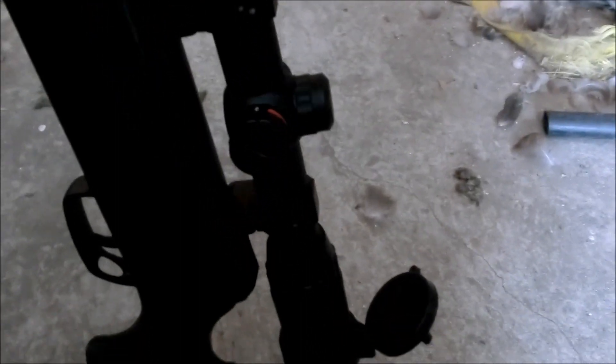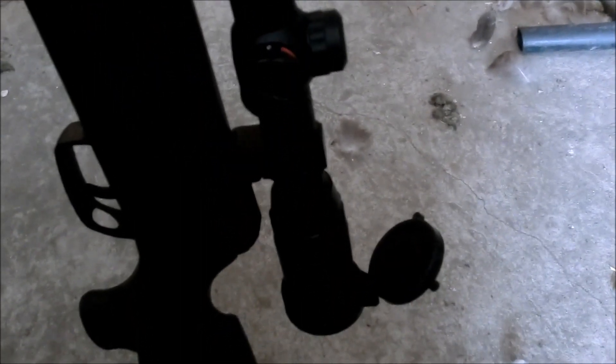It's got six mil dots — the traditional six mil dot system which I really like — and it's just been a whole lot better than the scope it came with.